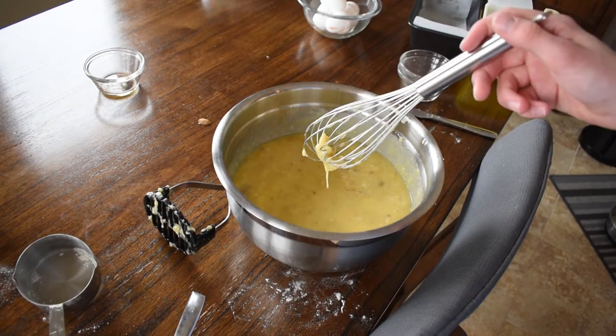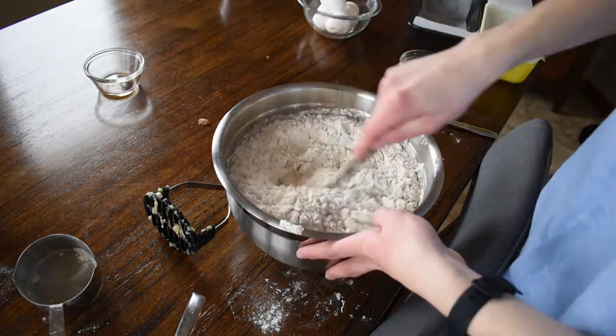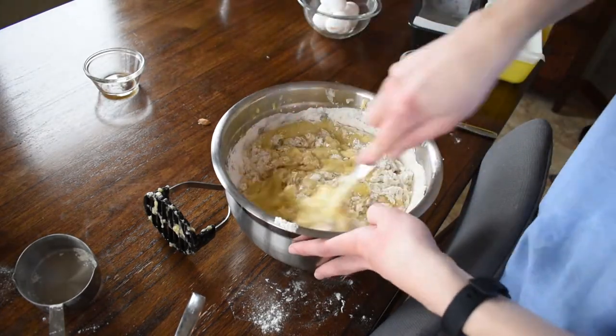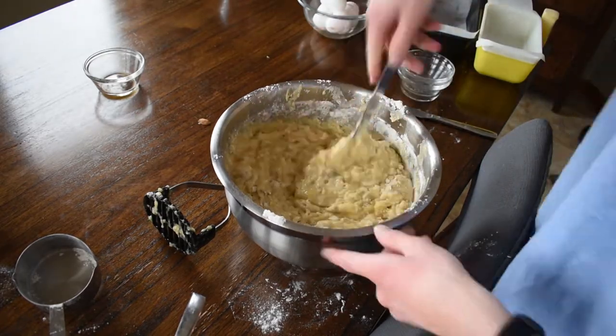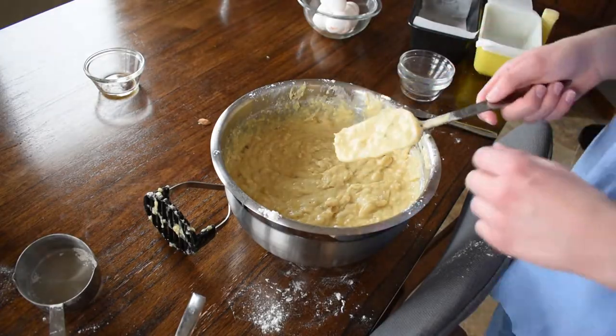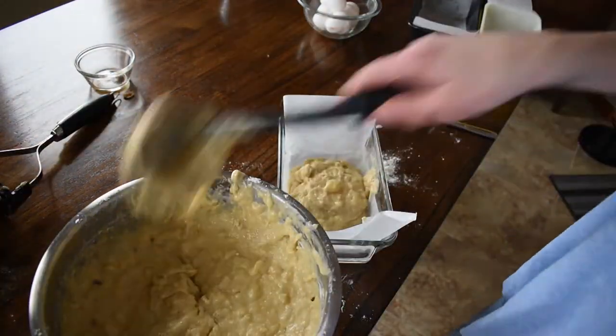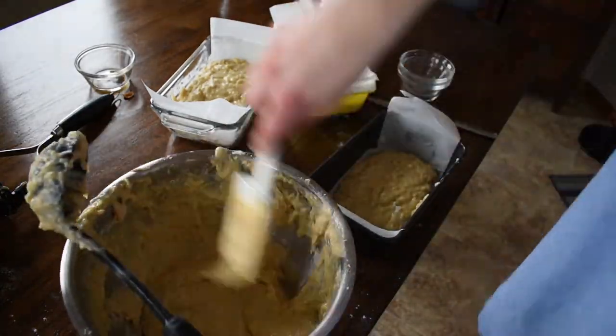Take your flour mixture and add it to the banana mixture, carefully stirring with a rubber spatula. Make sure that no dry flour is visible, but do not over mix. The batter should be thick and chunky, like me. When the batter is mixed, gently pour it into your greased loaf pan and scrape the excess out of the bowl with the rubber spatula.